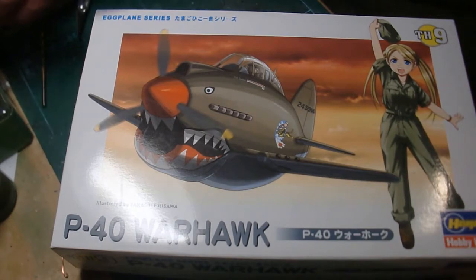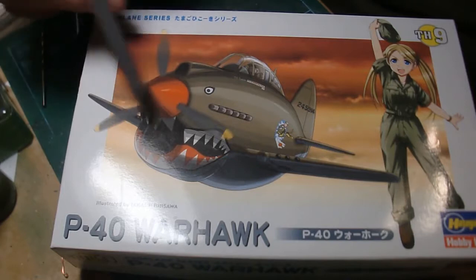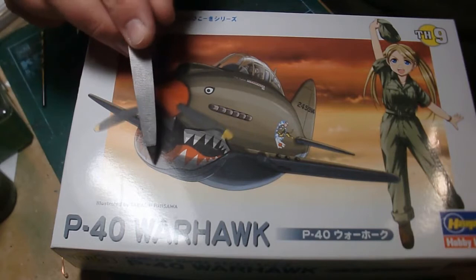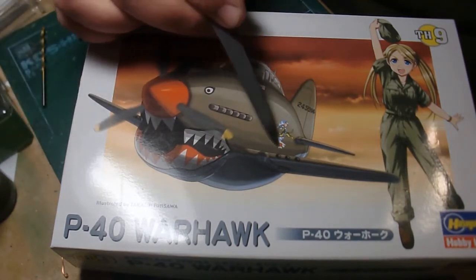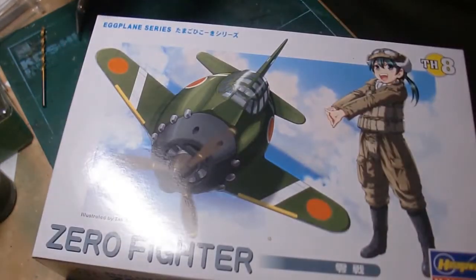There's really not much to these things. I picked the Zero because they didn't have a Spitfire or a 109, and the Zero's always a nice one to build. She wants to build a camo scheme but replace the mouth with a Totoro smile, a Totoro eye, and put a Soot Sprite instead of the tiger. I told her: if you want to build, build whatever the heck you want, I'll help you out.